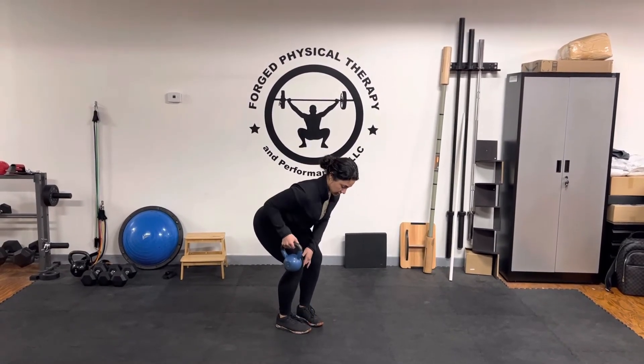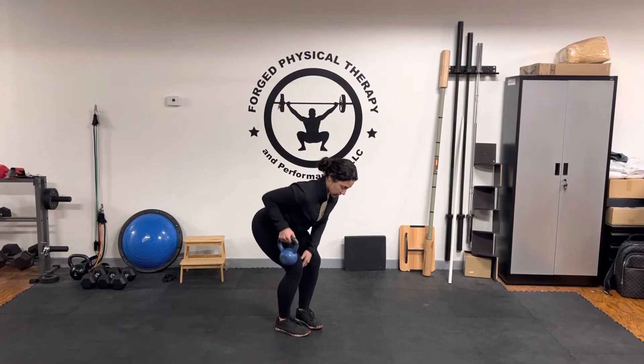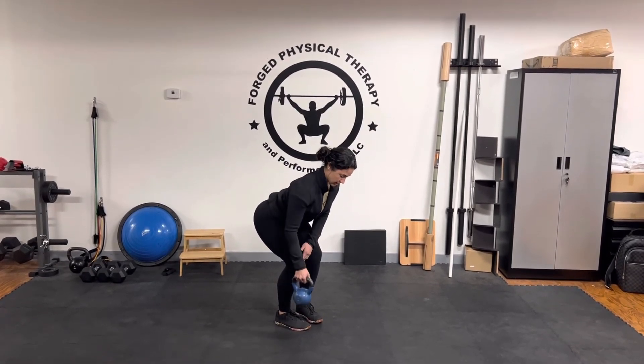And then from here, you're going to pull straight back only to midline. We don't want our elbow to go too far behind, and then lower back down.